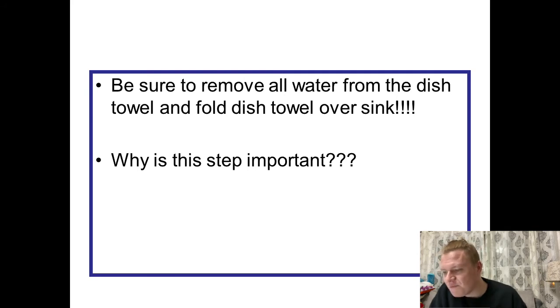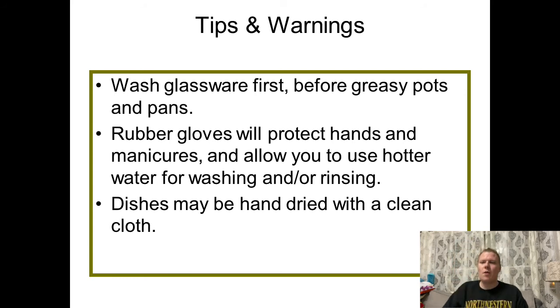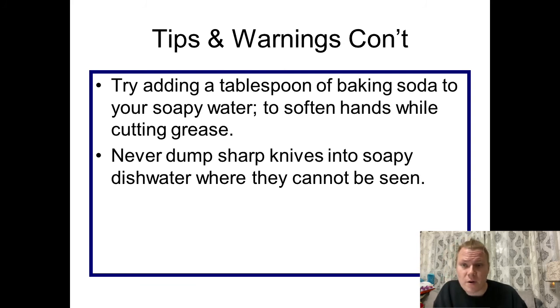A couple of tips and warnings: wash glassware first before greasy pots and pans, since those have a lot of caked-on grease — you want that last. You might also want to use rubber gloves when washing dishes because they protect your hands from really hot water and allow you to use even hotter water without burning yourself when rinsing. Dishes need to be hand dried with a clean cloth — if you've used the same towel multiple times, go ahead and use a fresh clean cloth. To soften your hands while cutting grease, try adding a tablespoon of baking soda to your soapy water. And I will reiterate: do not dump sharp knives into soapy dishwater where they cannot be seen — that is just a hazard waiting to happen.